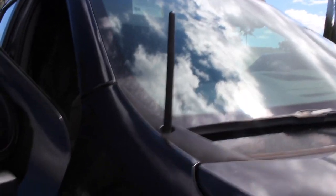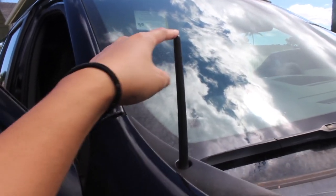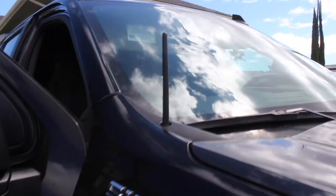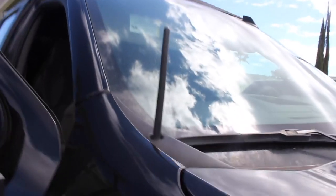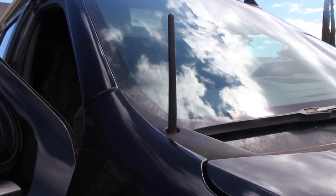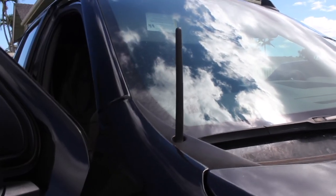It's about five to six inches long, really short and very convenient. It looks nice on the truck as well, or any car. And that is it for this short car antenna.